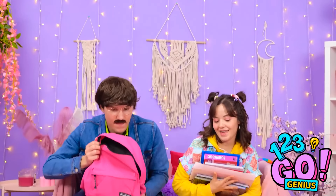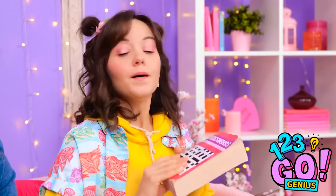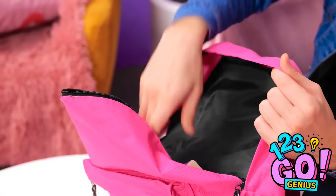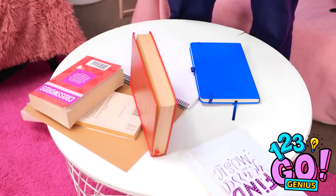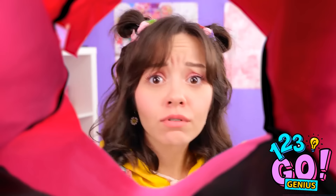Ready for school, kiddo? I just need to pack my bag — I'll need this book and this one. Don't hurt me! Ava, what are you doing? It's just a little fun, Dad! Okay, I think that's everything — let's go! Oh no! Look at this! Hey, Dad, what are we gonna do? Hmm, this is a tricky one. But I think I know what to do.